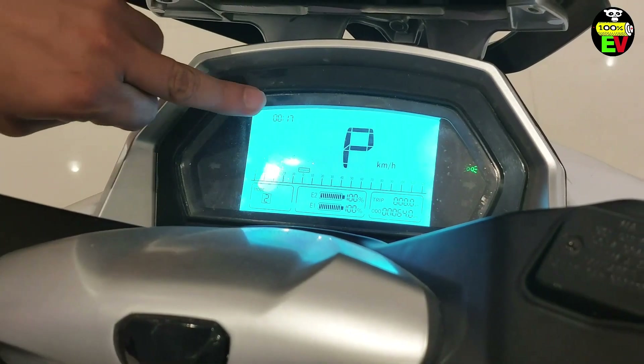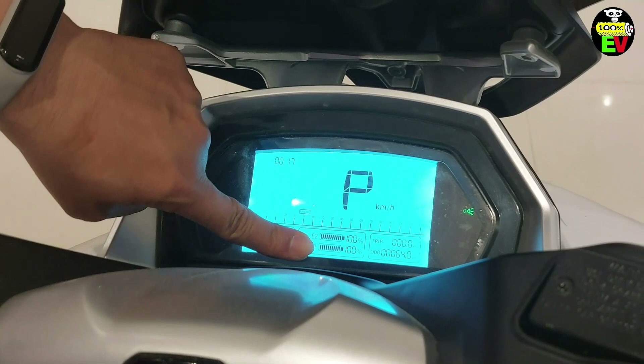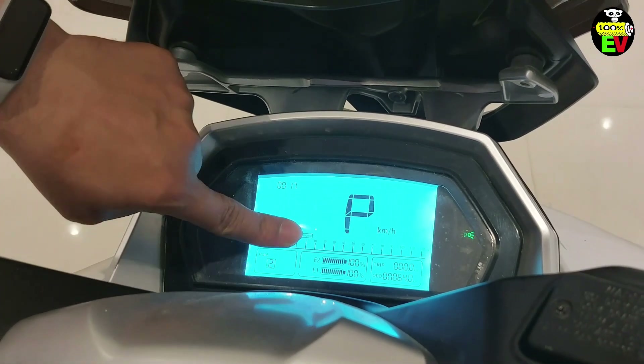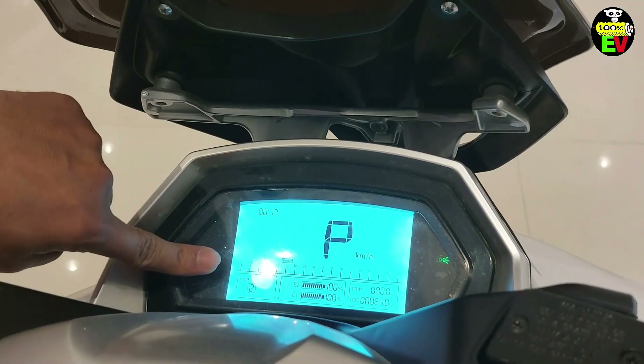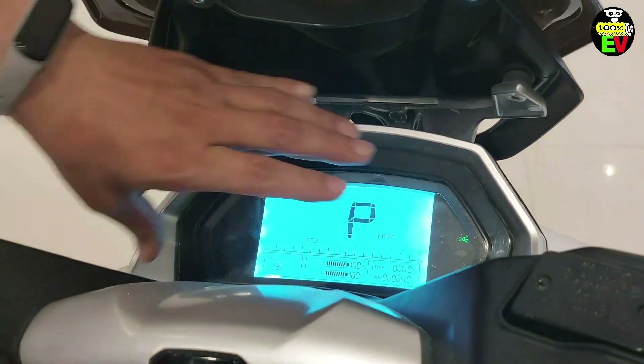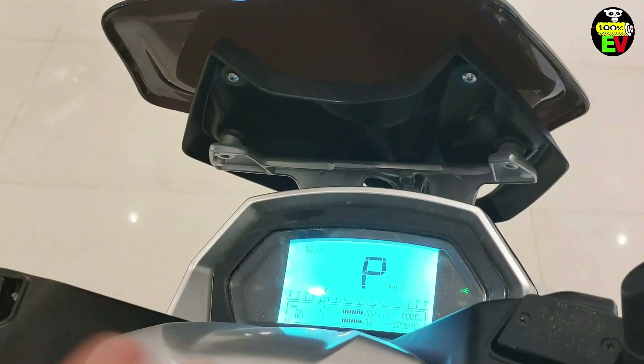Speed, time, mode, battery percentage, E1, E2, battery 100%, trip, ampere current used, battery status, side indicator, ready. These are all the display features you can see.